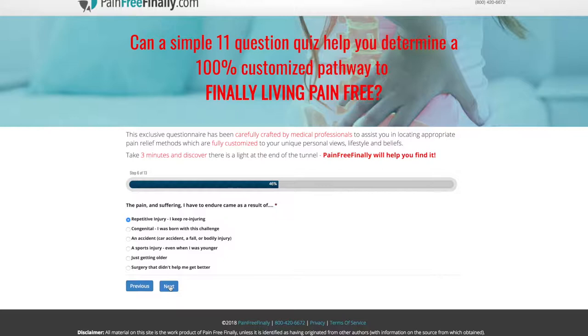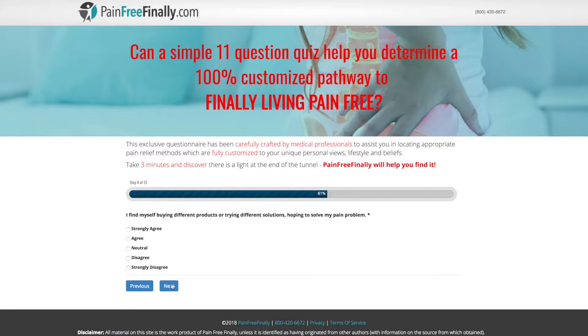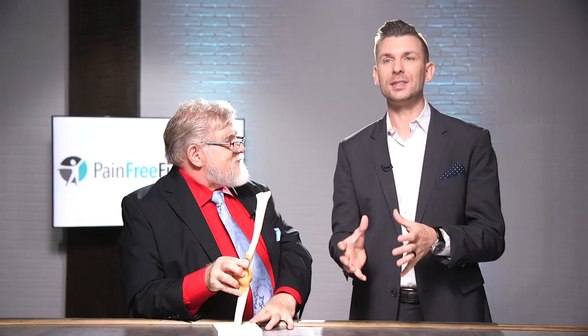One of the ways to know which treatment is right is to answer some questions — the doctor can't fix you if you don't know what's wrong. At painfreefinally.com there's a short quiz where you answer some questions to get the right information. The idea is to educate you on your choices, because you're as much a part of the process — it's a partnership. If you've had elbow issues, head to painfreefinally.com, take the quiz, and see how Dr. John Trowbridge can help you be pain-free finally.